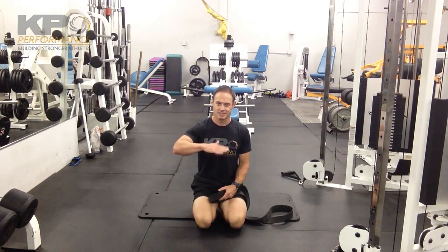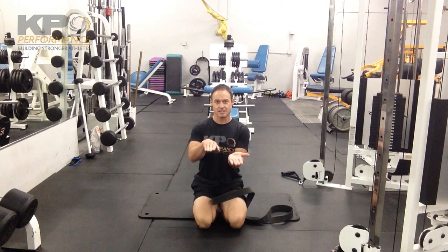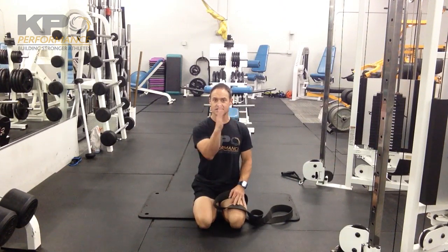Make sure your tailbone stays in contact with the floor. We don't want to round the low back or do a reverse pelvic tilt. We want to maintain nice neutral posture. That may mean your leg angle is here versus vertical, and that's fine. Work with where you are and look for improvement over time.